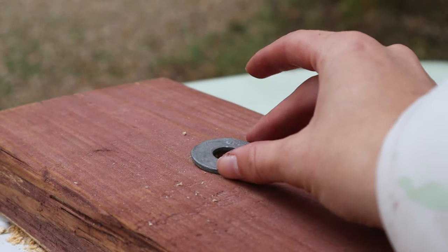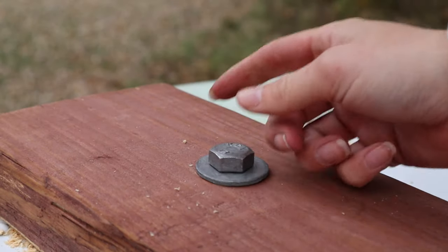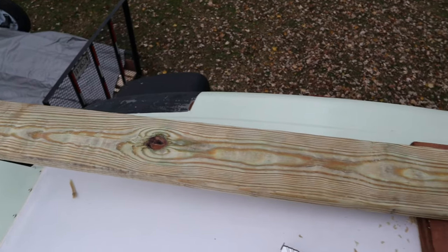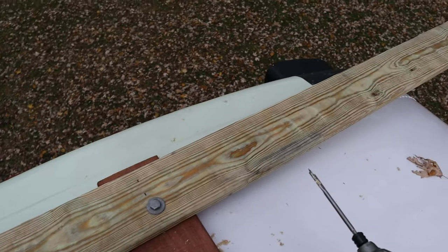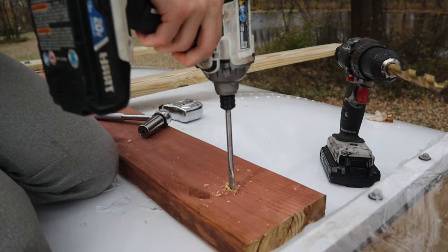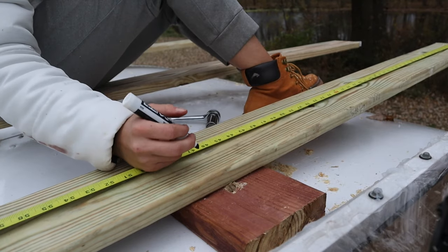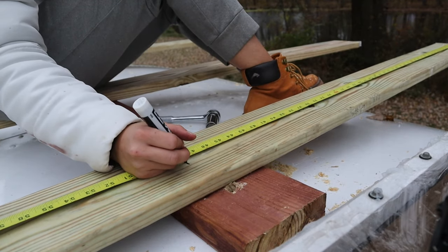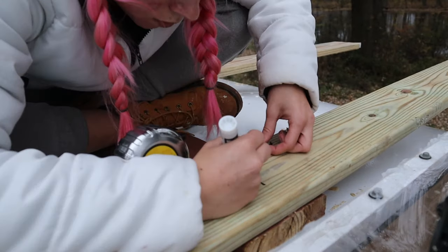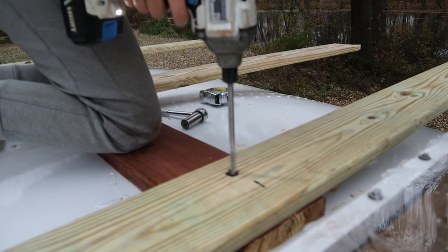We started out with one 12-foot long 2x4 and put that right down the center of the bus, then bolted that through the ceiling. Then we had our side 2x4 cut down to 8 foot, so overall our deck will be 8 foot by 12 foot. We bolted that board through the center board and then that went down through the ceiling as well. Then we drilled holes to make sure the wood fit over the bolts.